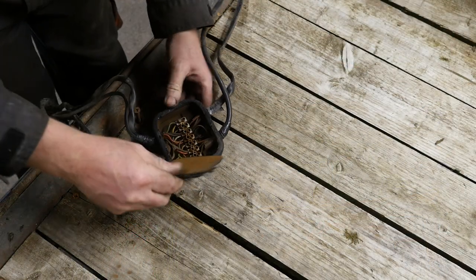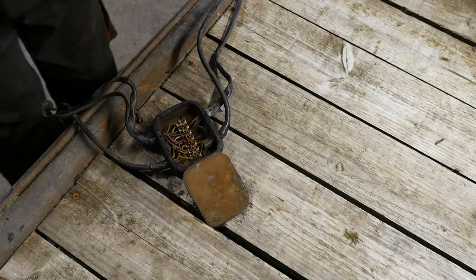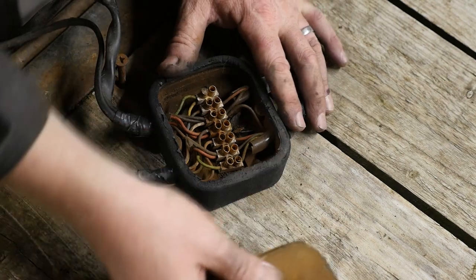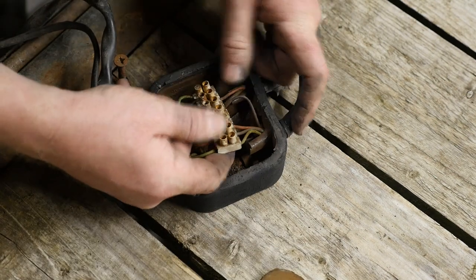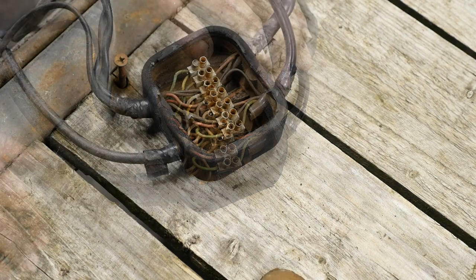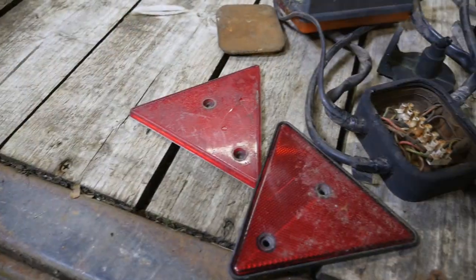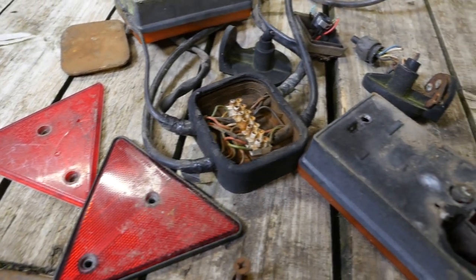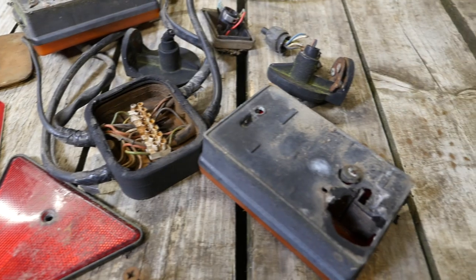So let's have a look inside this old junction box. Well that's looking good isn't it. Wow. I really think the wiring on this trailer had come to an end — it really was past its life. So that's all the junk that's just come off this trailer. I think we'll get some new stuff. Onto new and better LED lights.